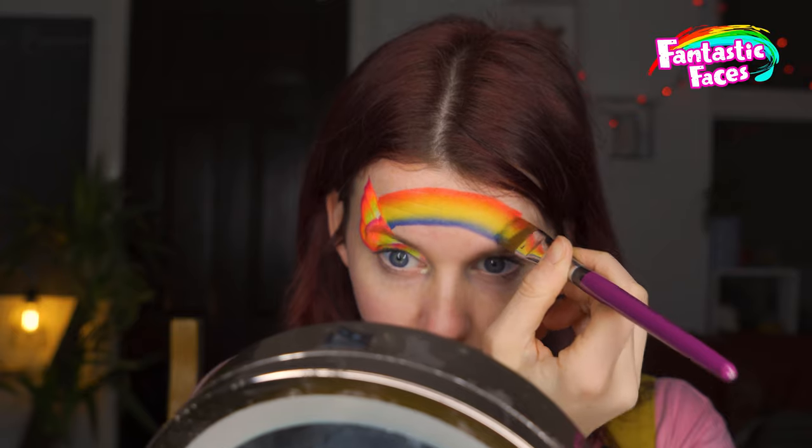I'm just going back and forth making sure I've got enough rainbow over my forehead. Now I'm going to go back in and do the other wing, and then we get on to some of the fun stuff.